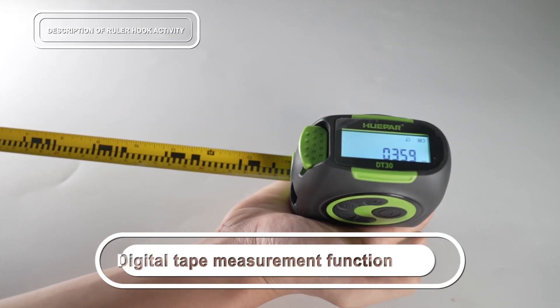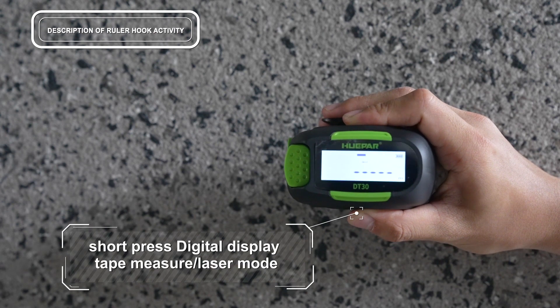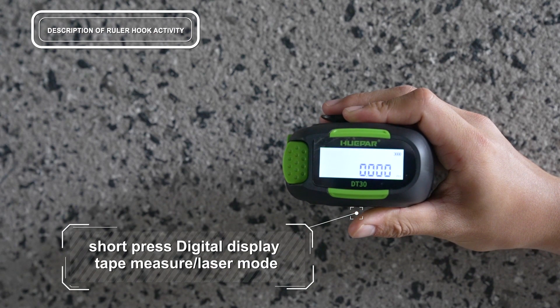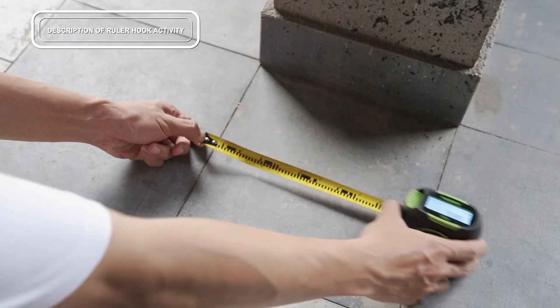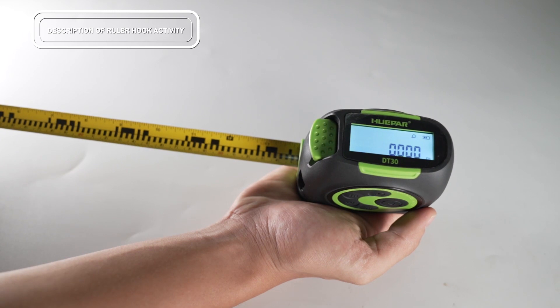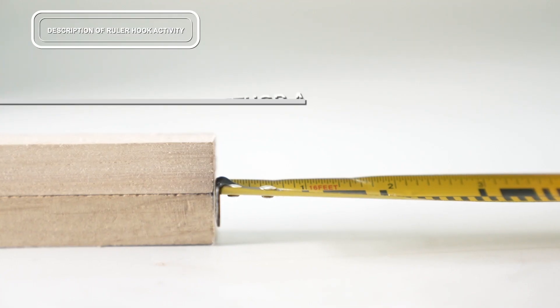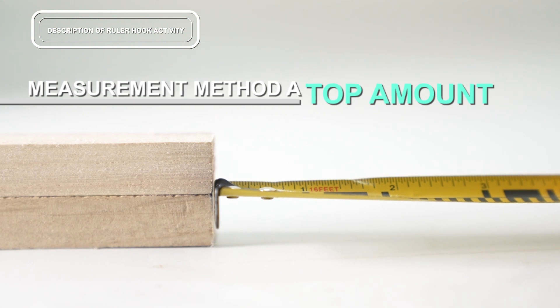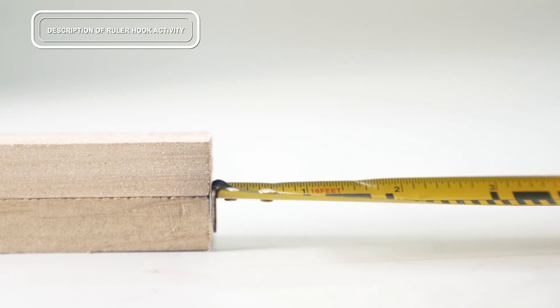Next is an important part: the digital tape measurement function. Short press to switch between digital tape measurement mode and laser measurement mode. The ruler hook is professionally designed for zero point correction to ensure accurate measurement results. Take the outer side of the ruler hook as the zero scale base point. After the ruler hook is engaged, it will move back a little and retract.